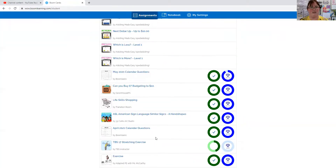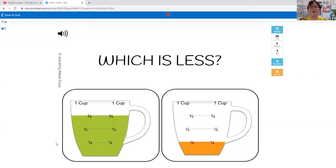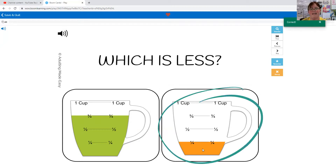All right, let's try 'which is less.' Now this is the opposite — now we're looking for the one that has less in it. We're looking for the one that isn't as high a line. Which one has less: three quarters of a cup or a quarter cup? A quarter cup is less. We can tell which one is less by how much space is left — how much white there is.